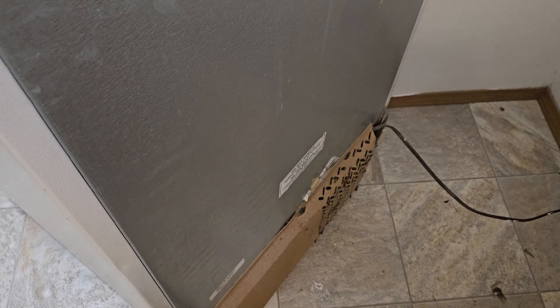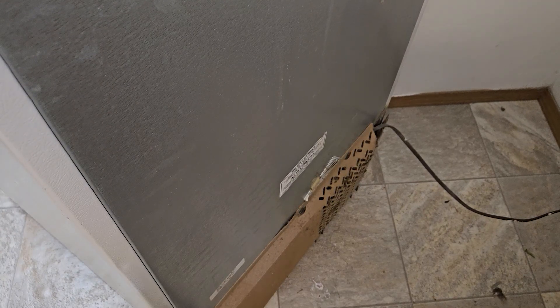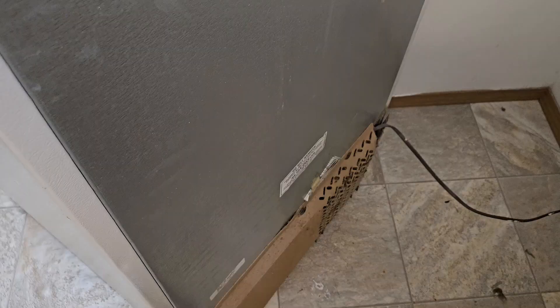Hey guys, EST here and I'm going to show you how to run your refrigerator off of a backup battery in case of an extended power outage. And as always with this channel, it's going to be as cheap as possible without compromising reliability or safety.